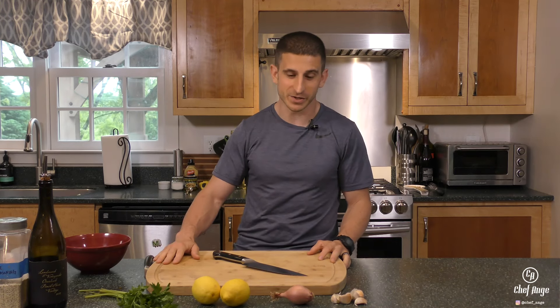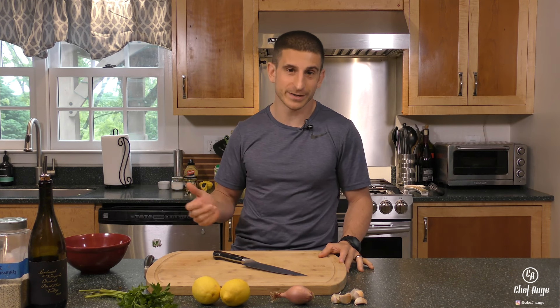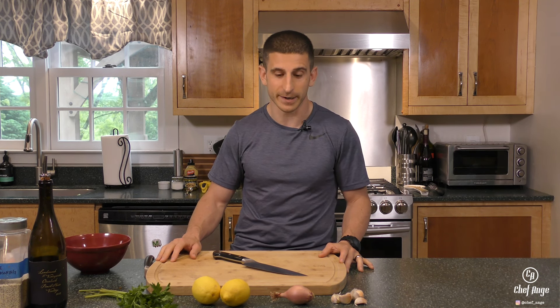Chicken piccata is a great dish because it requires minimal fresh ingredients, a few pantry ingredients, just some basic chicken, and you get a really wonderful dish that's easy enough for a weeknight, fancy enough for a weekend or a date night.